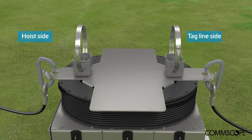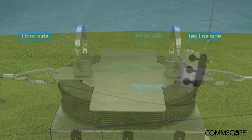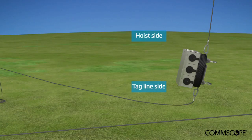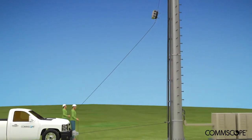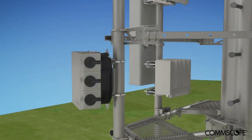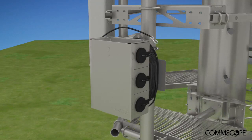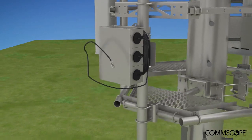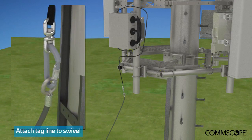Attach the hoist and tag lines to the box assembly. During hoisting, ensure that there is a free path so the assembly will not be damaged. To keep the trunk free of obstructions as cable is being lowered, remove the tag line from the mount and attach it to the swivel at the end of the mesh sock loop protecting the trunk breakout.